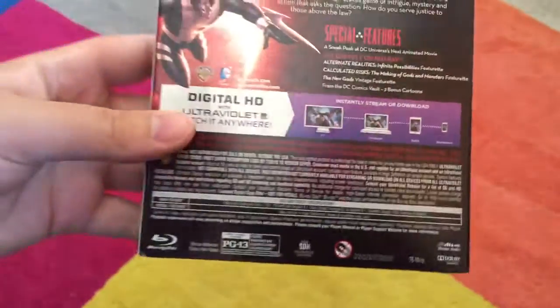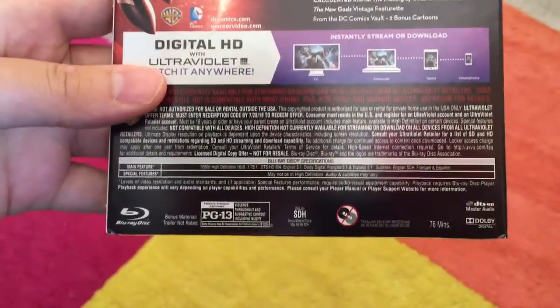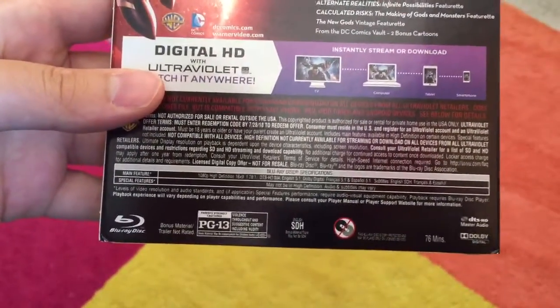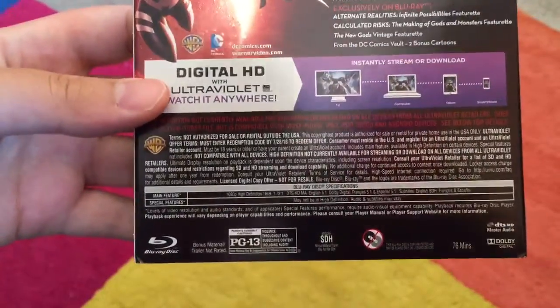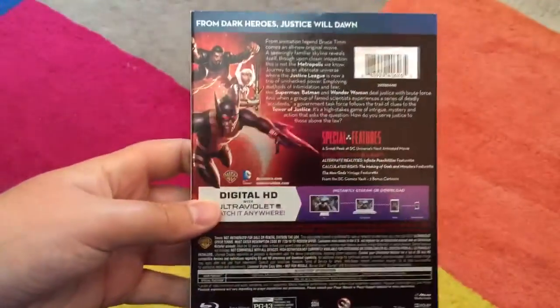I am very excited. This movie is 76 minutes, which is an hour and 16 minutes. It is rated PG-13, and it's made by Warner Brothers and DC Entertainment.